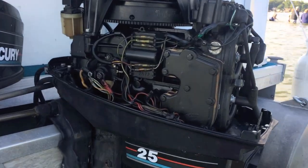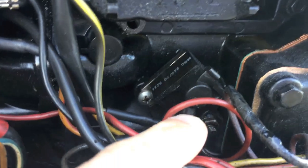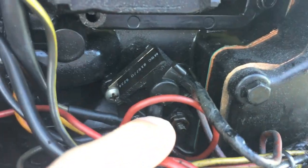These engines have what's called a rectifier or regulator, and they charge slightly differently. So what I'm going to do is pinpoint where this rectifier is on this outboard and talk about it. In our case with our 25 horsepower Mercury engine, as you can see right down in here, this part right here is the rectifier.